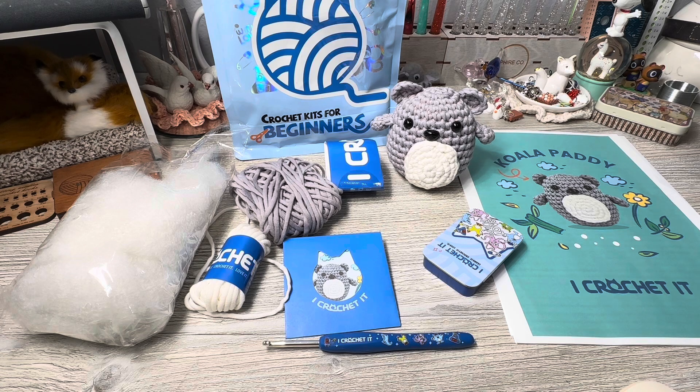I'm going to rate this a 10 out of 10. I had zero problems — none — with this kit, with the instructions, or with the items in the kit. I think it's totally worth the money, and as a beginner crocheter, this would be the place I'd recommend you go. I will link everything below. Thank you so much for watching everyone — until next time, bye!